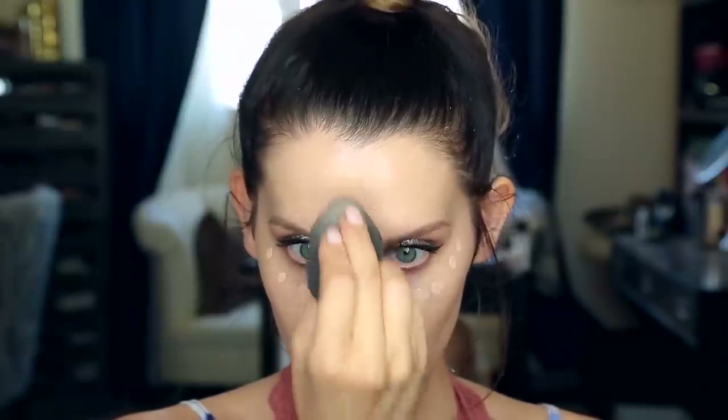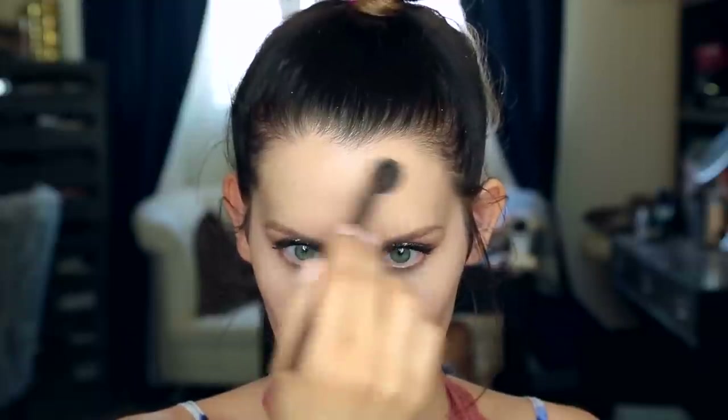Now we are taking Fit Me Concealer in Fair and I am just dotting this under the eye. I think I've been going kind of crazy with my highlight lately and I like to step it back, especially if I'm doing eyes like this. I feel like I don't need so much contour and highlight and all of that going on with the face. So now I am setting that concealer with a little bit of translucent powder from Laura Mercier, pressing and patting under the eye. I don't want to over-powder the whole face, so I'm just taking the excess and going down the T-zone and around the nose, lightly dusting with powder.